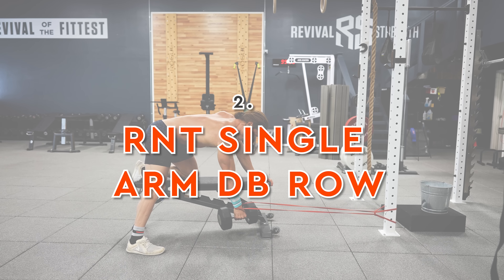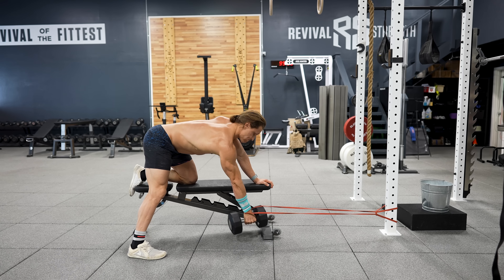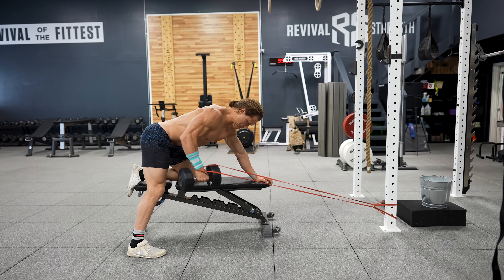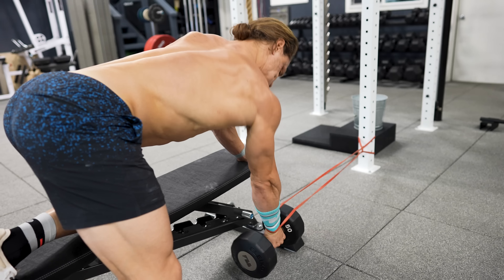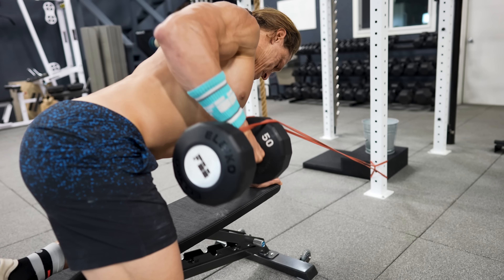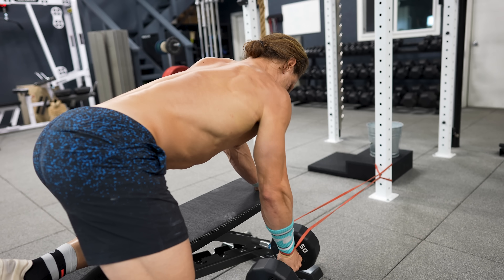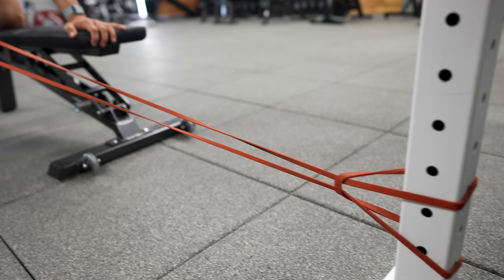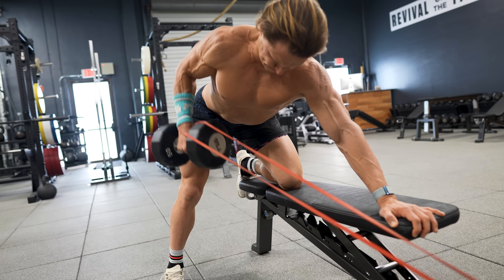The second exercise is the RNT single arm dumbbell row. This variation is a terrific way to bias lat engagement when you row. The technique is to pull the dumbbell back toward the hip, pulling against the resistance of the band as well as the dumbbell. Think of creating an arcing motion with the dumbbell, rowing from underneath the shoulder back toward the hip — this places a greater emphasis on the lat compared to other row variations.